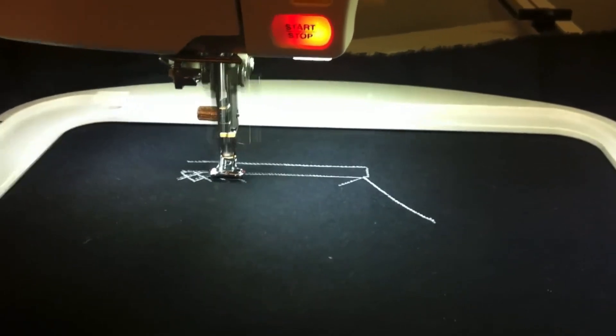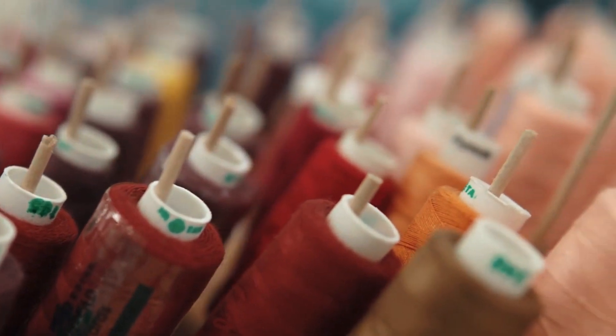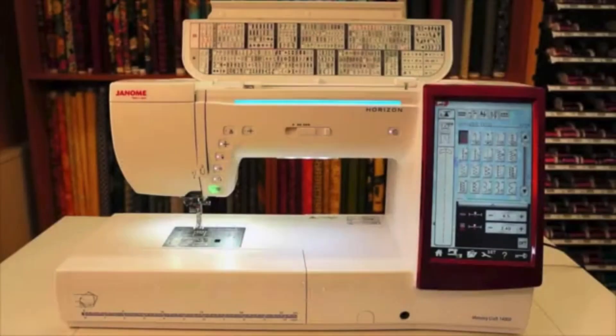The MC14000 comes with some nifty advanced features. The automatic thread cutter with memory function saves time, automatically trimming threads at the end of each sequence.